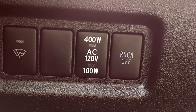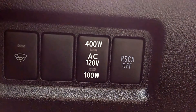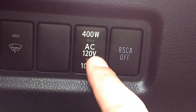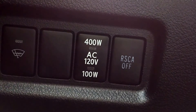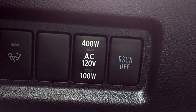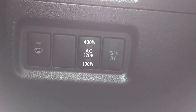Hey everybody, Brock Frady here helping you enjoy your ride. You see where it says 400W AC 120V 100W — this allows you to cut on power to power outlets in the car. And when I say power outlets, I'm not just talking about cigarette lighter adapters. I'm talking real power outlets just like in your house.